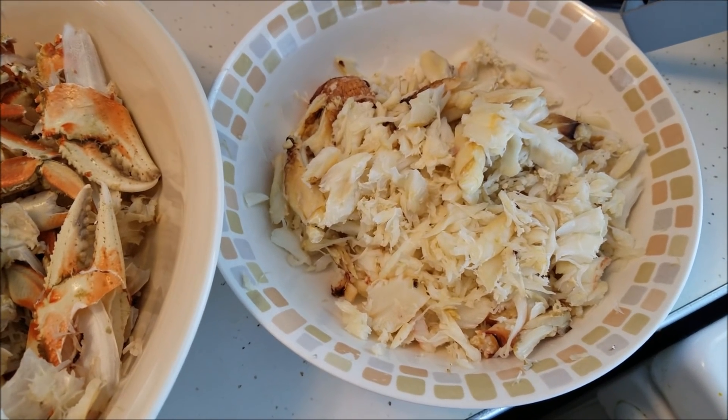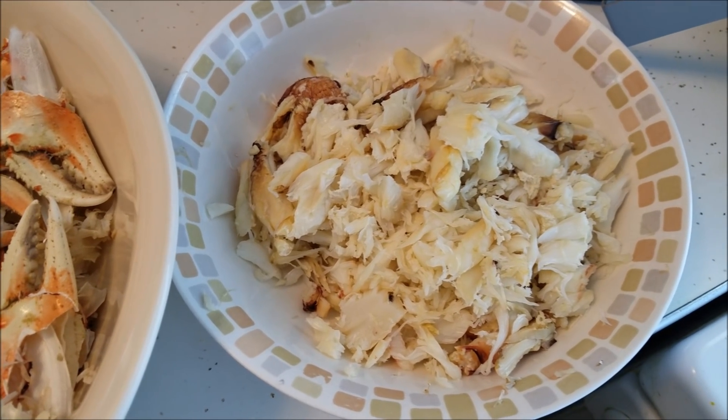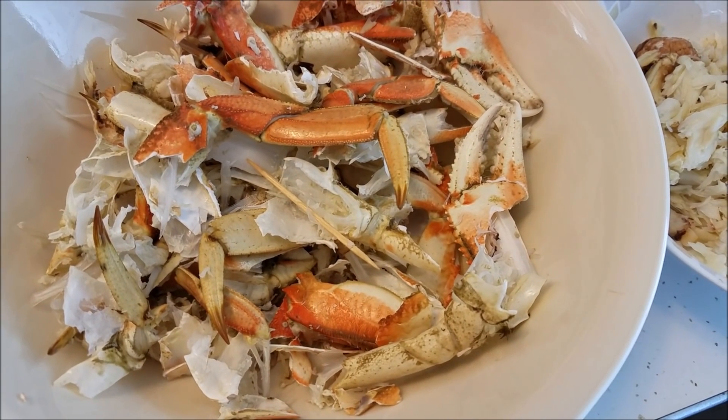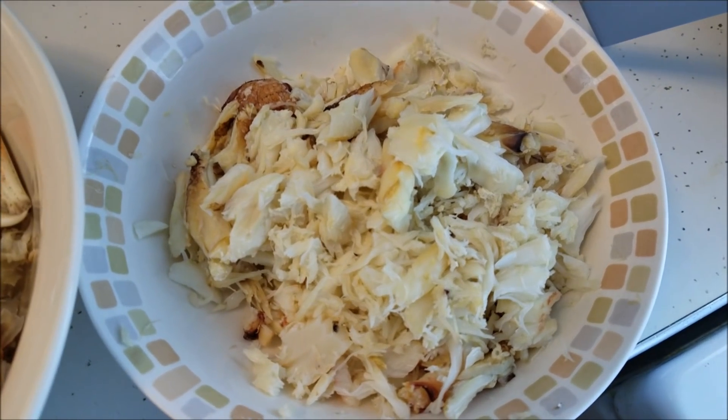So here is the crab meat. I didn't want to show you how I break it apart because that's pretty boring and we're kind of short on time. There's the crab meat and these are the empty shells. Make sure you break all the shells and take out the meat like that.